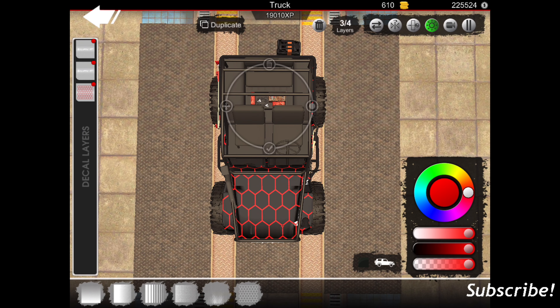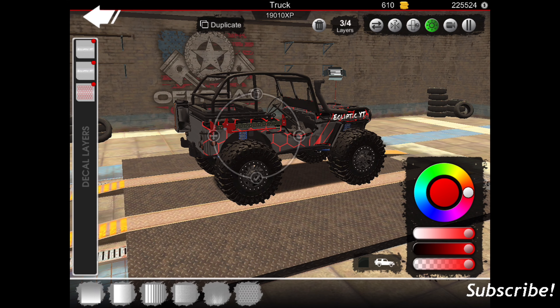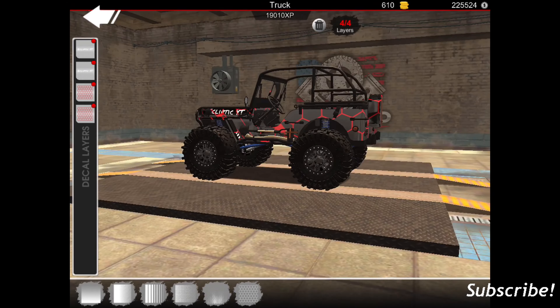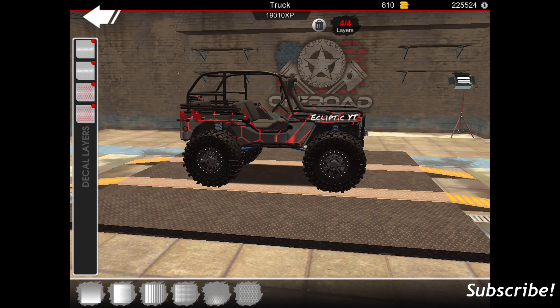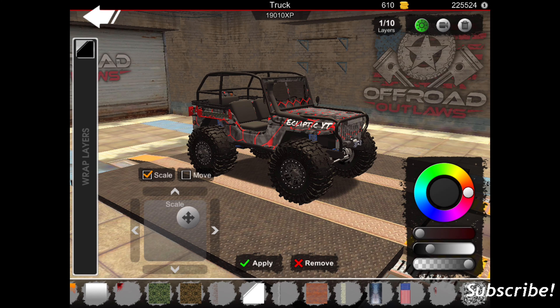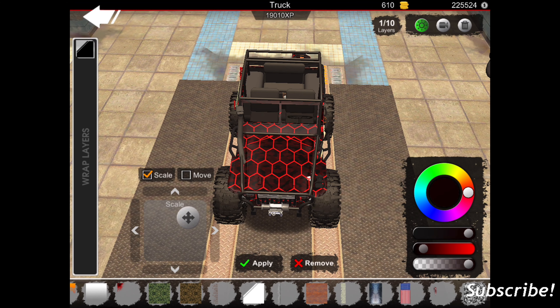I'll get rid of this one and then duplicate this one again, bring it over here to this side, bring it back some — about right here — maybe make it a little bit bigger, maybe on both sides though. There we go. I think that looks pretty good. And then over here to wrap, see if we go with the lights out and stuff, see if we can get something pretty cool underneath it. I think that looks pretty good.